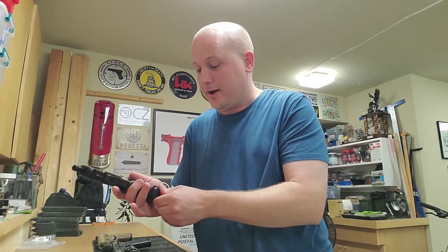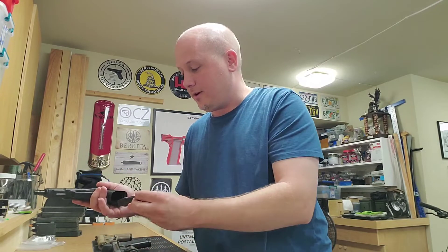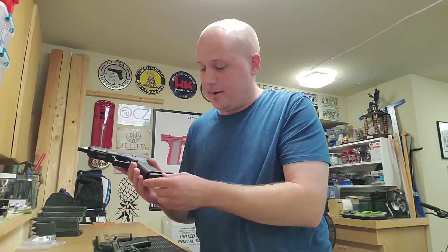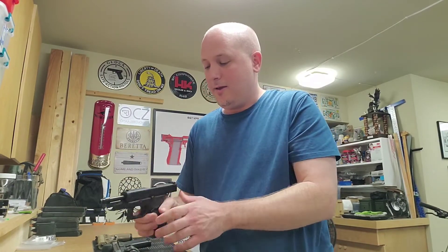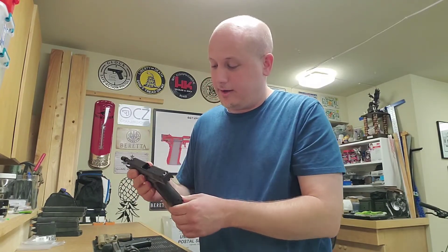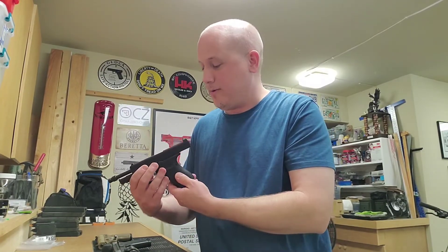It fits in there just fine — doesn't wobble. Let's see how it compares to the other one. That's the same amount of wobble, so it fits in there just fine. Maybe it sticks out just a little bit longer, but you do get 18 rounds. Slide holds open. I don't see any issues with this magazine.